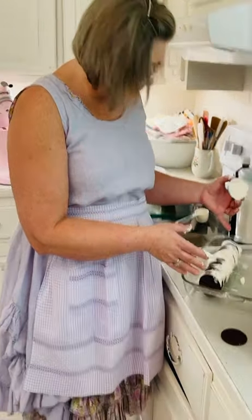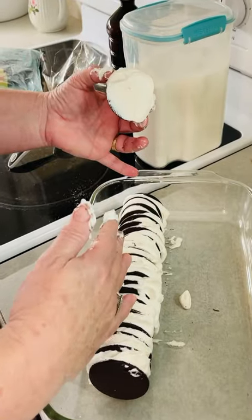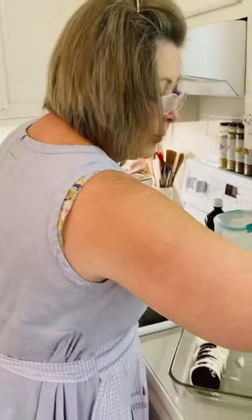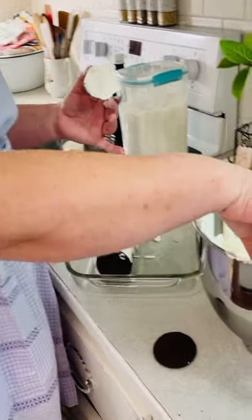I've used half a box of my cookies, so I'm going to go ahead and do another row. I've moved this over to the other half. One of these containers will do a whole box of cookies and it makes two rows.